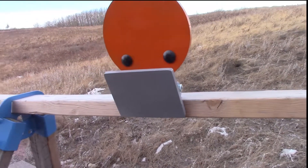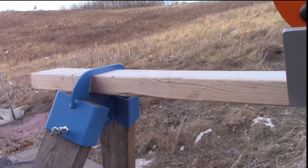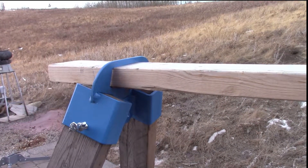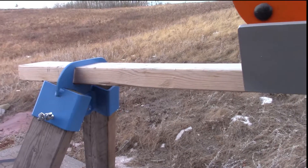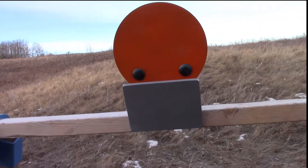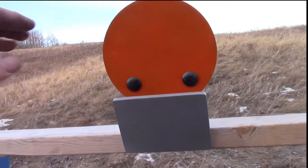You can build your own 2x4 stand or use our beefy 2x4 sawhorse brackets shown here in blue. There are a lot of great ways to hang or mount steel targets once you have a sturdy sawhorse. The angled armored shield shown here in grey is AR500 plate to protect the hinges and the 2x4.